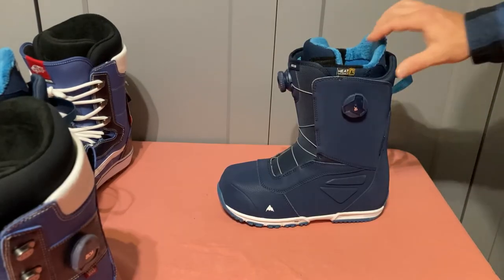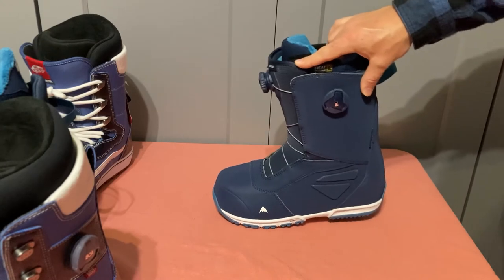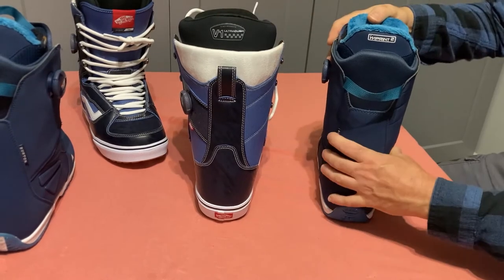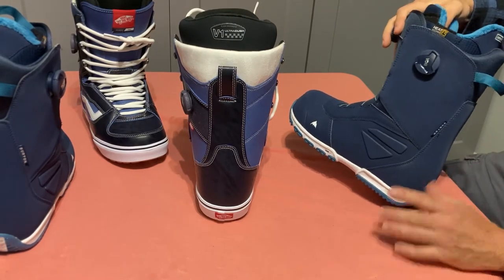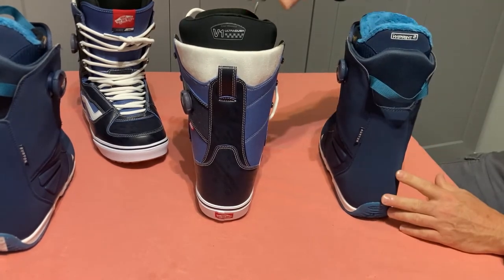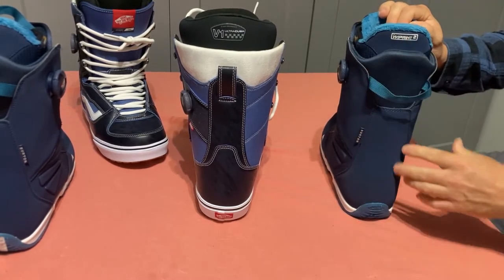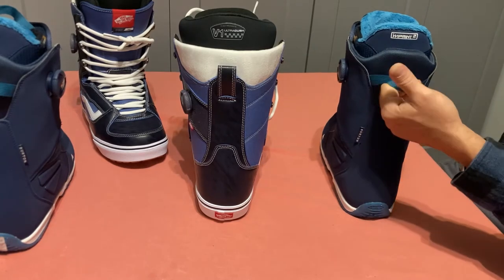One advantage of a smaller footprint is less toe drag — less of your boot sticking off the front of your board. The back stay on the Burton is quite a bit stiffer — it's a mid-range boot at about a five stiffness-wise. It's still soft where your calf goes, with a nice fur material and flexible upper area so it'd be comfortable on your calves. Burton also has a really nice carry strap to help put the boots on and carry them around — surprisingly handy when you're carrying all your gear.